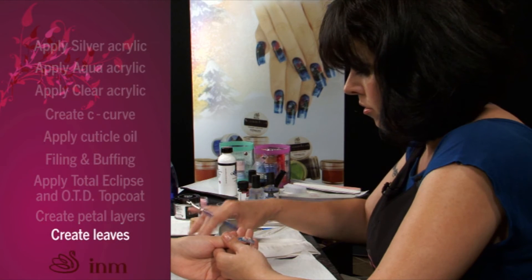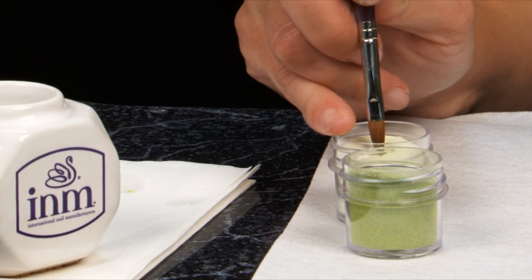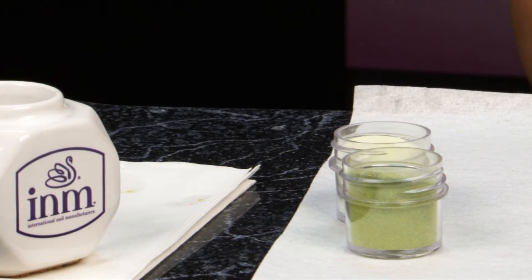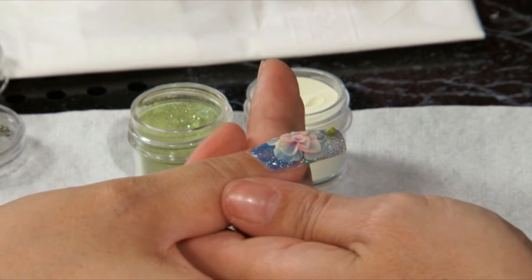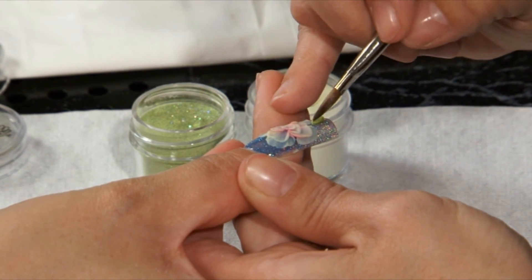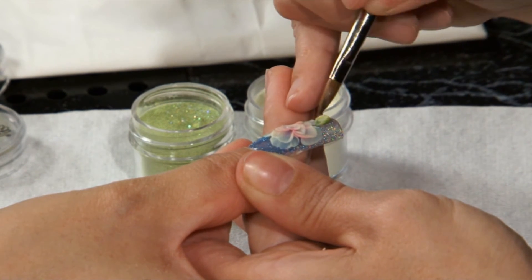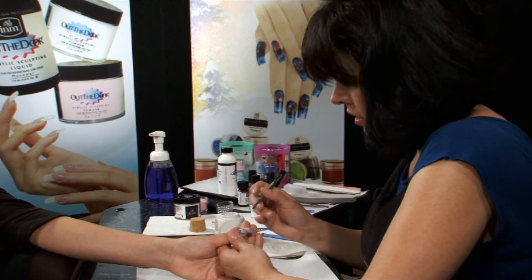Next, add leaves using limeade and evergreen from the northern lights collection. Dip into the limeade and then into the northern lights green, drain any excess liquid on your towel, place the ball on the nail, and press into a leaf pattern. Use the other end of your pusher and press veins into the leaves.